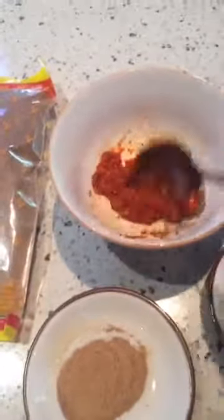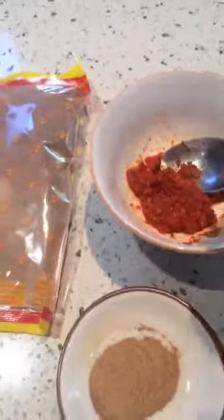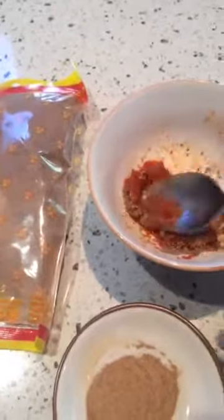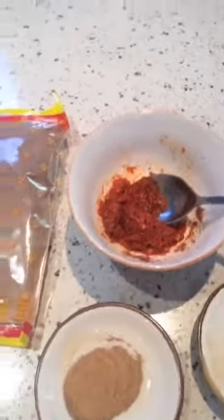If you like the shrimp paste flavor stronger, add more — I would probably use it all because I like it very strong. To top it off, you can add lime, but the best is the round lime we call calamansi. I can't find it at the moment but I'll show it to you later.